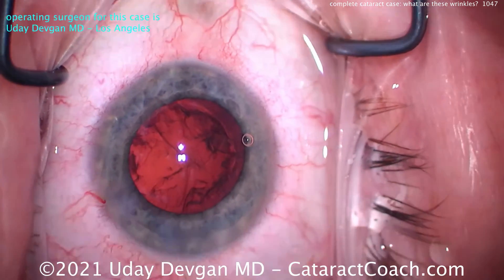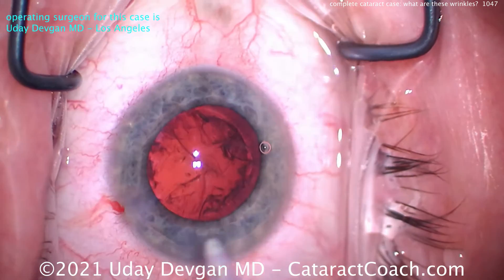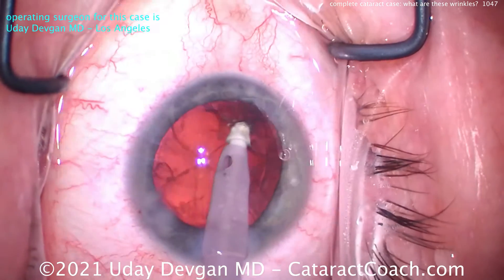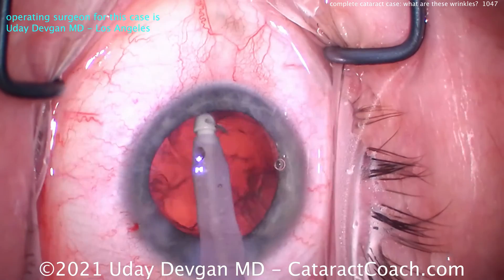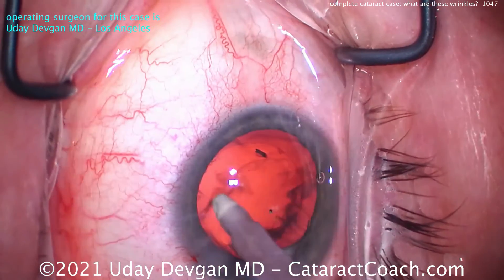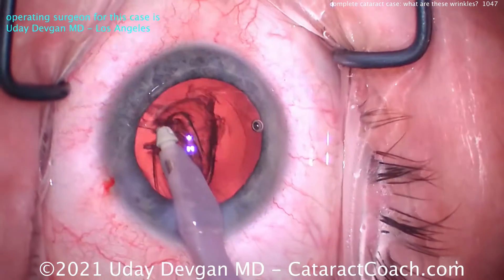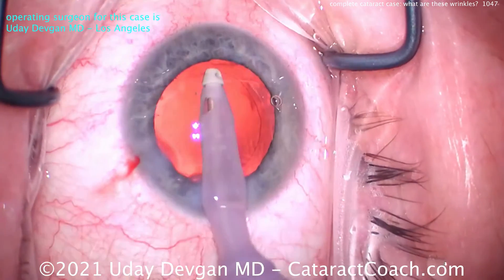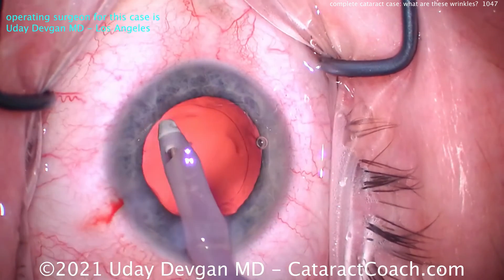Staff is going to switch this over for me to the IA tip — the IA probe — and do a coaxial cortex removal. If you're worried about zonular support issues — which I'm really not at this point — you just pay extra close attention to the capsulorhexis edge as you pull on the cortex. You don't want to see the capsulorhexis edge moving at all. In this case there's really no motion. Cleaning up the cortex pretty efficiently — looks great. Couple little fragments left, maybe a little capsule polishing going on, and there's something there that caught my eye. We'll try to get that out and it looks pretty clean.